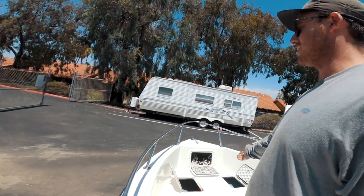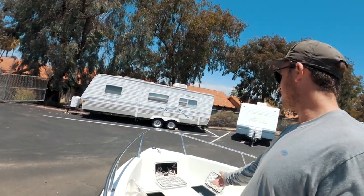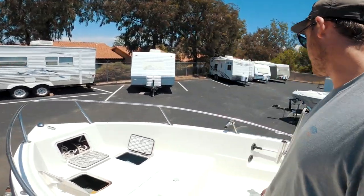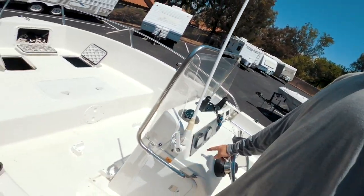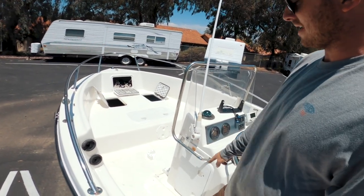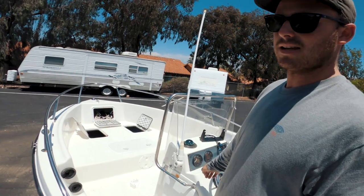Another thing that kind of sucks is the storage — these cubbies up here are so small. I haven't gotten around to modifying them, so I have to store my anchor up in the center console, which takes up valuable space when you're out on the water pulling it in and out.